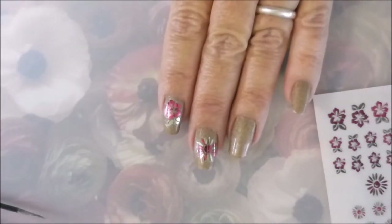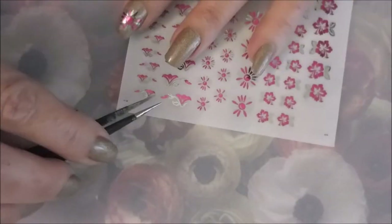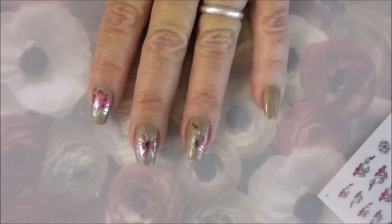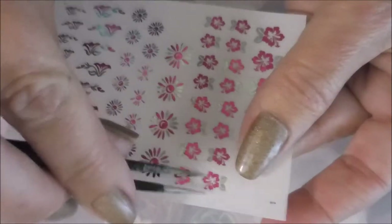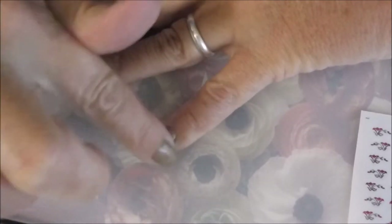We've got that one down, and I'm going to use this other flower. I'm going to do a mix and match design today — kind of put that one on diagonally. Once again, rub it down with your fingertip. I'm going to put one of that same flower on my pointer finger but use one of the little bitty ones on my pinky. I love that they come in different sizes — you could put two little ones on a finger, or a big one, or a big one and a little one, depending on how big your nails are.